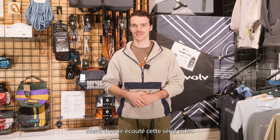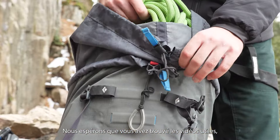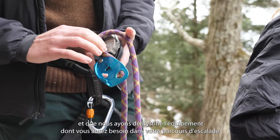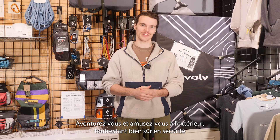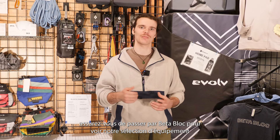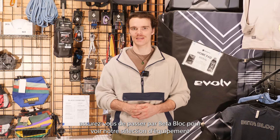Thank you for tuning in to this four-part video series. We hope you found it useful in navigating the equipment you need in your climbing journey. As always, go out there, have fun, and stay safe. If you're interested in any of the items we covered today, make sure to pass by Betablock to check out our selection of gear and ask any questions you might have about it.